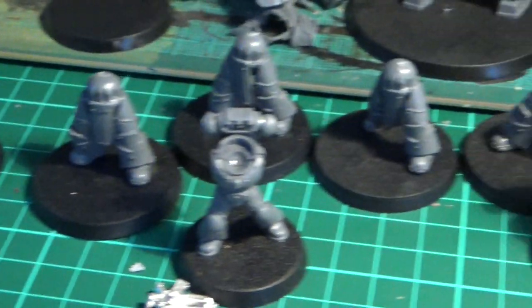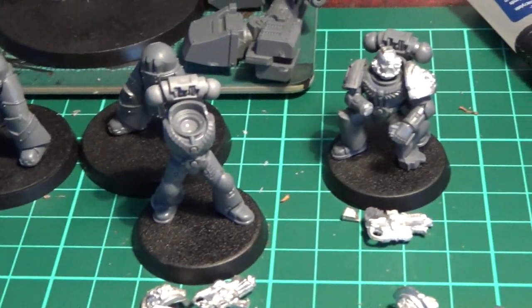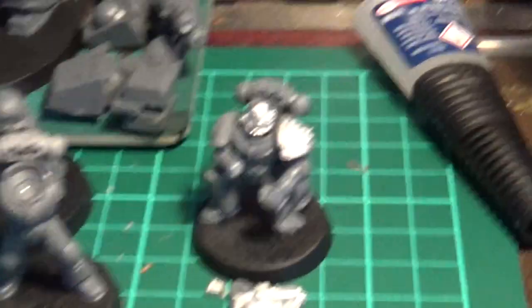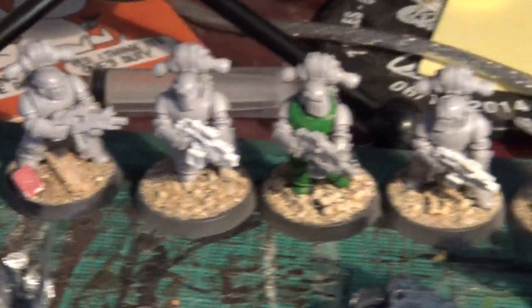You can see bits and pieces here. There's Terminators — they're only tacked with super glue to the bases so they're not stuck there for good. And then we've got some Death Watch Kill Team. That's a Death Watch Kill Team guy over there. And I've also been working on some Heresy Marines.